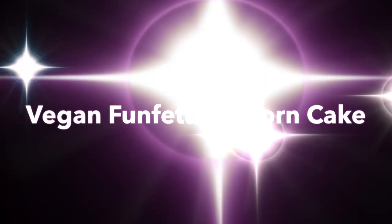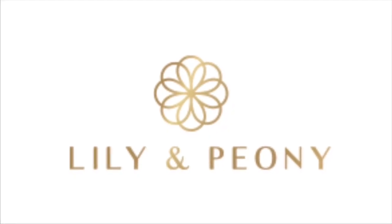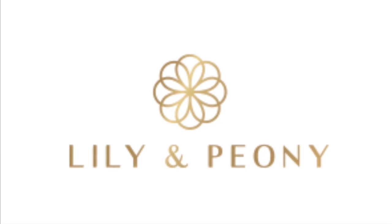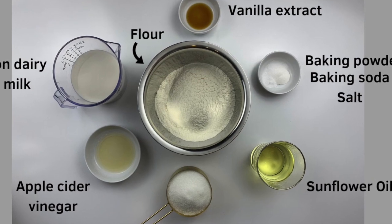Welcome to my channel. Today I'll be showing you how to make a vegan funfetti unicorn cake. My channel is called Lily and Peony. If you like this video please don't forget to like and subscribe. The full ingredient list is in the description box below.